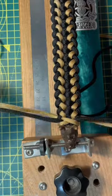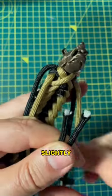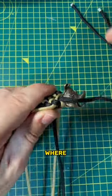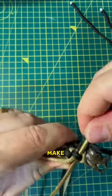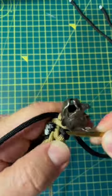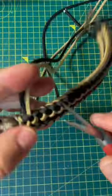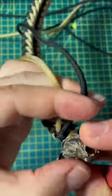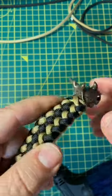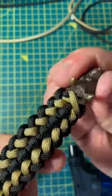Tighten it as much as you can to make it look good. The working ends come out from slightly different places in the bracelet, so the black strands you can push back through the same loop as where the gold strand goes, which will make it look a little bit better. There you go. Now you cut and cinch all the working ends. Try to cut it close to the body of the bracelet. Cinch and that's it.